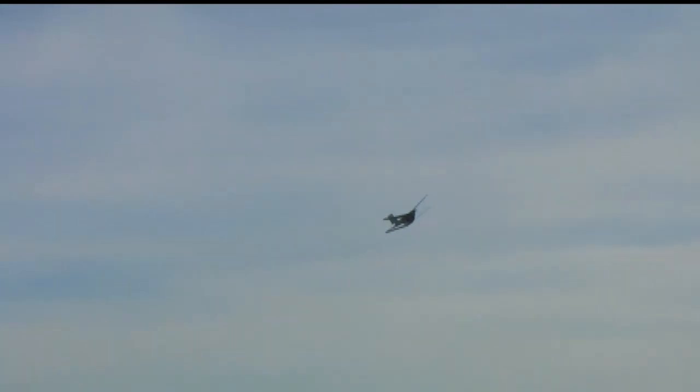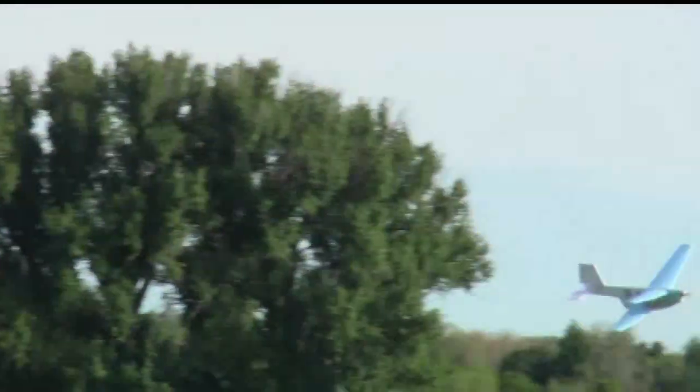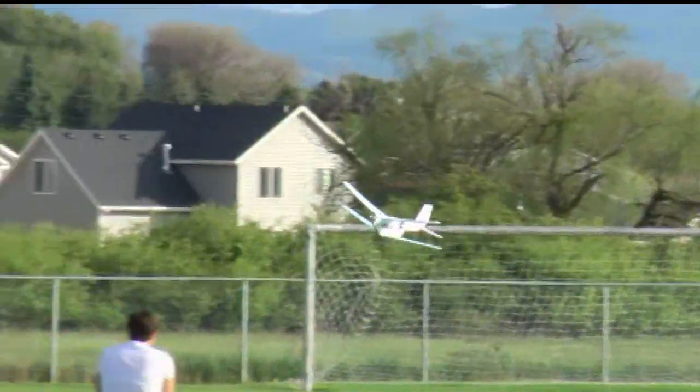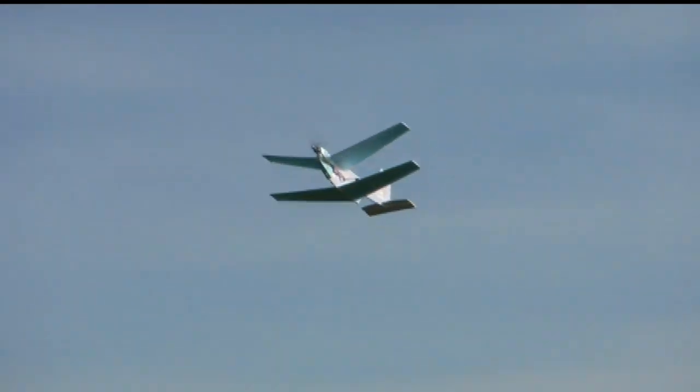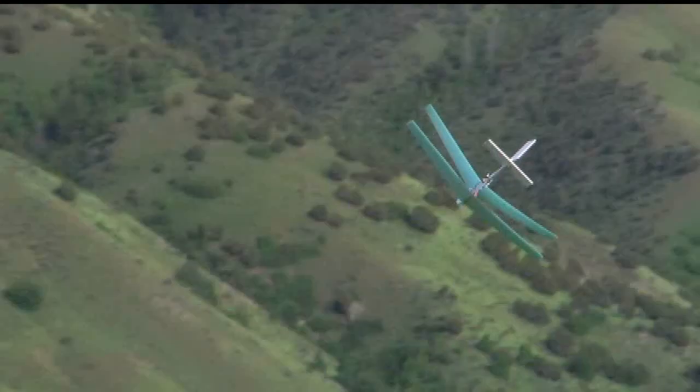I'm definitely happy with how this plane turned out. It flies really, really slowly and it's pretty smooth — its flight characteristics are just excellent. I was able to fly it steady and level at about 10 miles per hour. I can also fly pretty fast with a little bit of down elevator. I thought it was going to be pretty draggy, but it only takes about 30 percent throttle on a two-cell battery to maintain a slight climb rate.